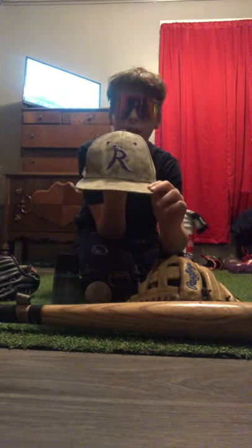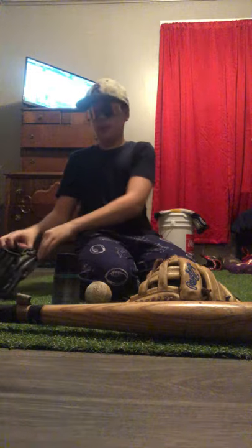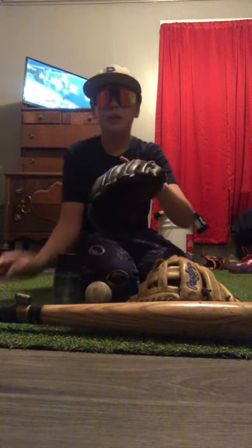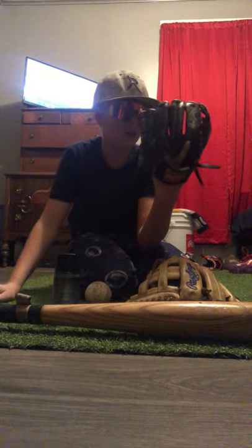Next is my hat. I didn't get to get the full uniform but I do have a hat. Next is my training glove — it's my first ever baseball glove. As you can see, it's a Rawlings, nine and a half inch. Really nice.